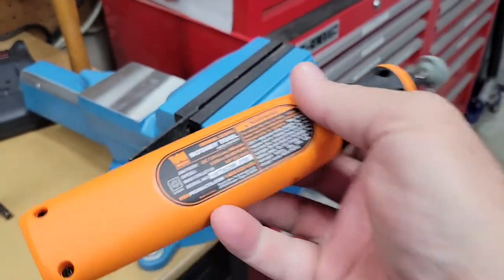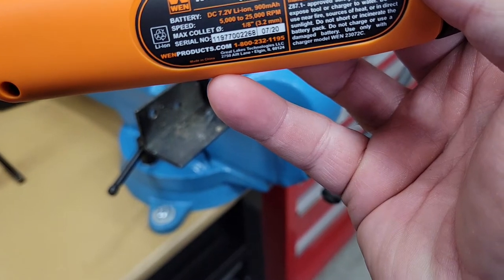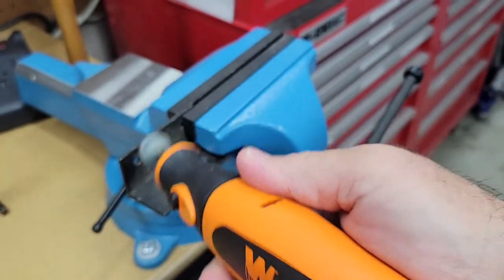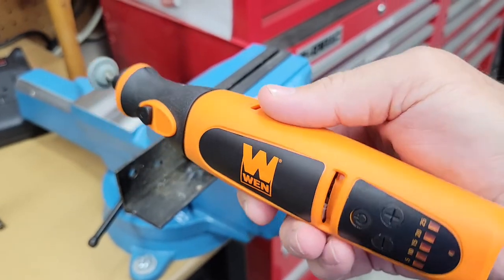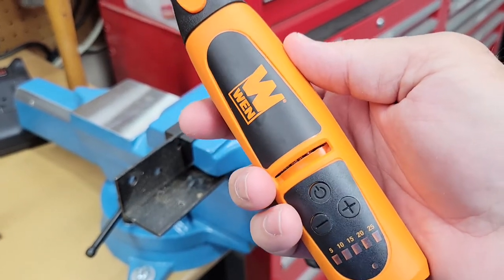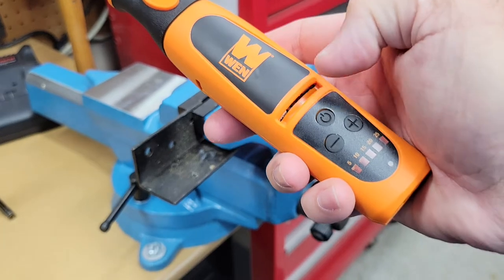This is a Wynn Rotary Tool Model 3 23072. I just received this one as a replacement for the first one, because using it with light pressure it just shuts off. You can turn it right back on, but it shuts off. And this one is doing the exact same thing.